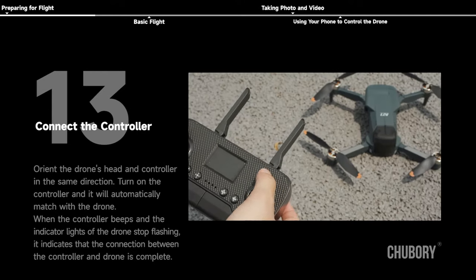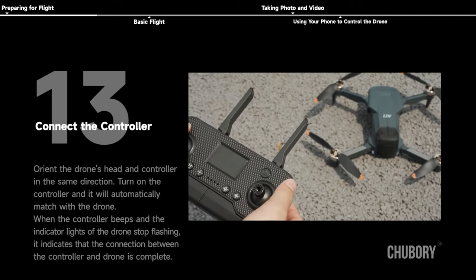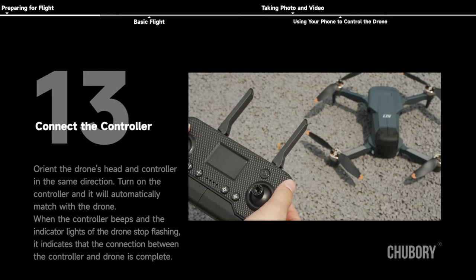Connect the controller. Tip: if you want to control a drone with your phone, do not connect the controller to the drone. Orient the drone's head and controller in the same direction. Turn on the controller and it will automatically match with the drone. When the controller beeps and the indicator lights of the drone stop flashing, the connection between the controller and drone is complete.